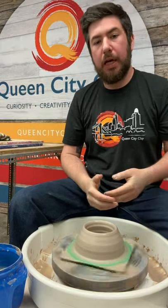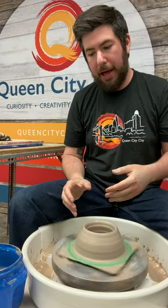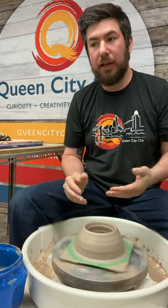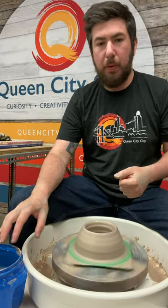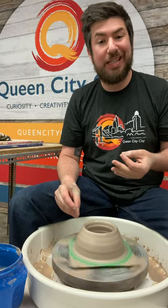Let's talk about pulling. We typically do eight-week classes where we teach people how to use the potter's wheel, and most of those eight weeks are spent on getting a feel for pulling — actually making the pot taller and thinner — which is the most difficult part. I want to break it down in a way that's easy to understand so you experience success sooner.